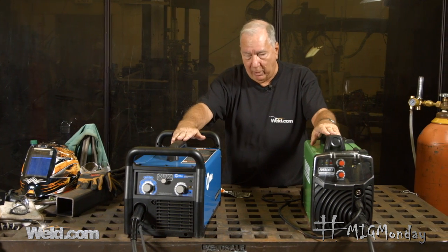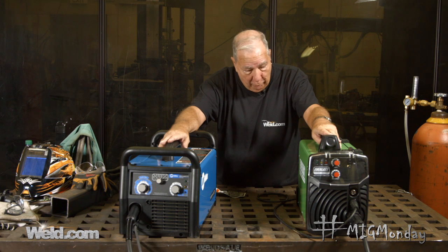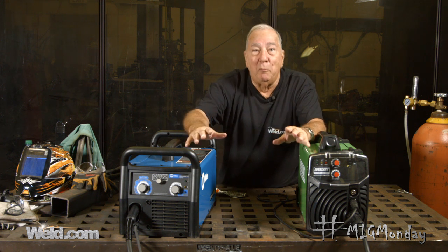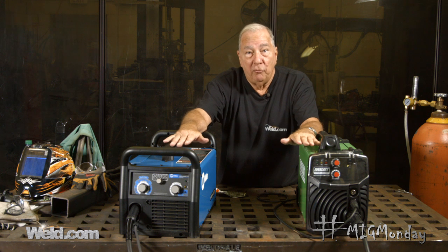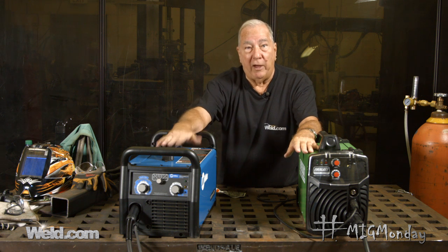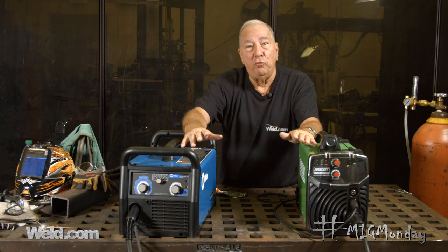Here I have a couple of machines — two different machines. We have the Millermatic 211 and the Everlast 140E. Two pretty good machines. The numbers at the end of their name, like the 211 or the 140, are usually an indication of the amperage of the machine. A machine with higher amperage can typically weld on thicker material. That's one of the first things to consider when buying a machine — what kind of use are you going to put it to?